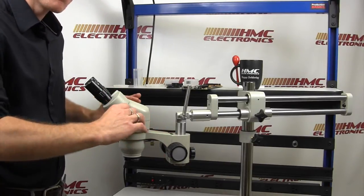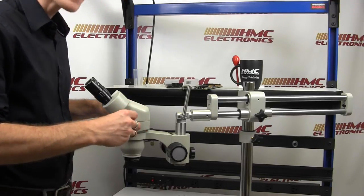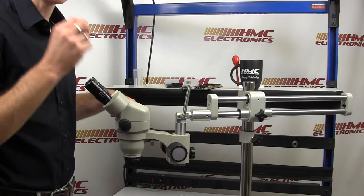You can then back off your magnification, and you should be able to move through the full range of magnification and it will always be in focus.